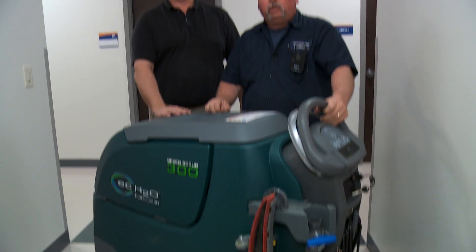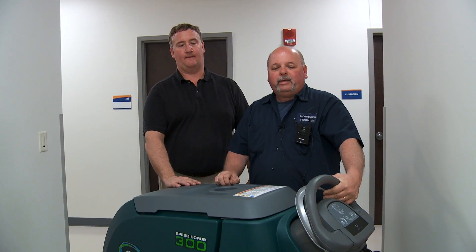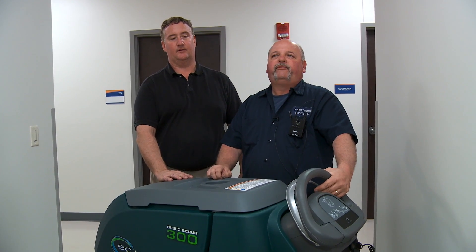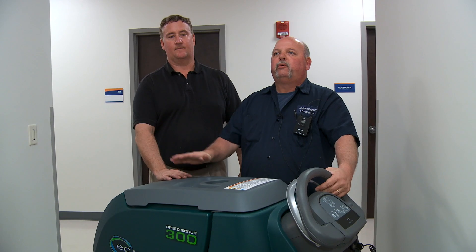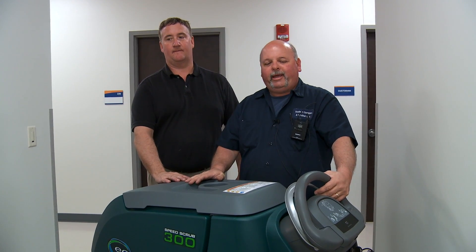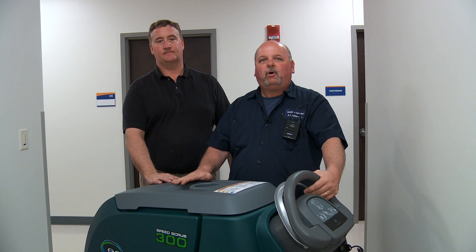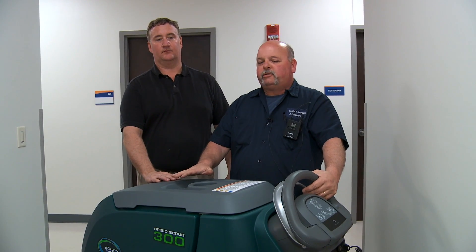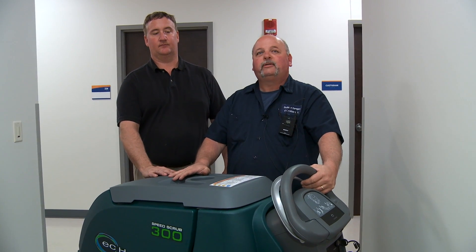In summary, this is a very simple machine to use, operate, and maintain. Simply follow the daily maintenance: keep it cleaned out, keep your filters clean, leave the top open so you don't get any odor, remove the scrub brush, and never use detergent in this machine. It has EC water — electrically charged water — that does the cleaning. We hope you enjoy many years of service out of it, and we'll see you twice a year to take care of it.